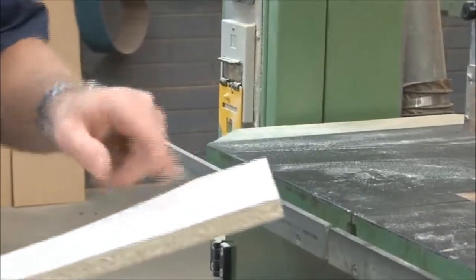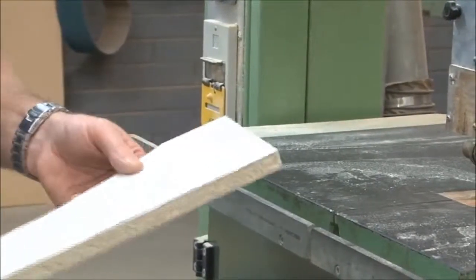Now that we've got our relief cuts, we'll now cut around the outside. We're going to put it on the outside of that there, just off the pencil line to ensure that we've still got the pencil line showing.